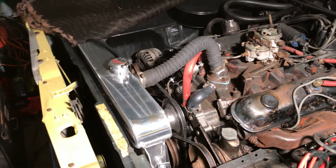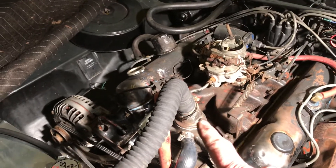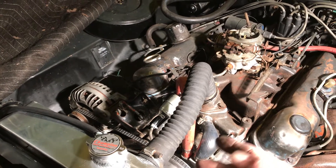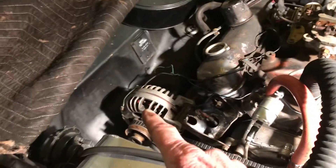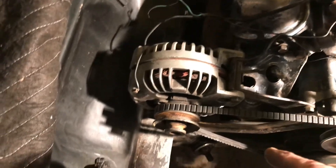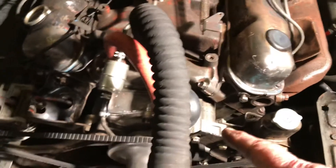Anyway, we got the new hoses on. We got the thermostat housing — actually found a hose for that, which was like a godsend because it's so weird to find. I got the alternator put back in and I think I got all the wires hooked up right. New belts, fan pulley, water and fuel lines all hooked back up correctly — at least I hope so.